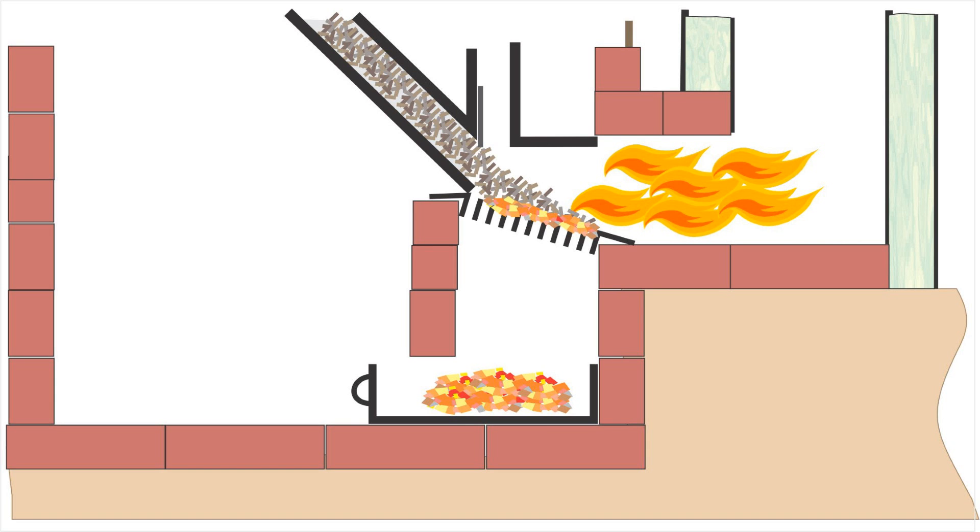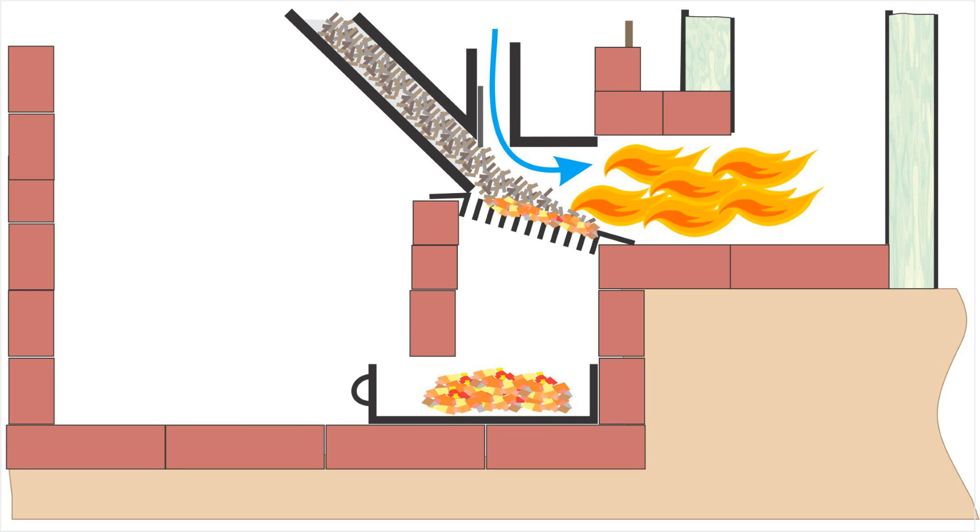The restrictor plate is a key component to getting a good burn. It restricts the amount of air entering through the top and forces the fresh air directly over the burning pellets. By adding this restriction, more air is brought up through the grate, essentially stoking the coals in the grate, gasifying the newer pellets on top of them, and then the gas burns in the tunnel. Any pellets that fall through the grate end up in the ash tray, and the fresh air traveling over the tray helps to burn these remaining pellets.